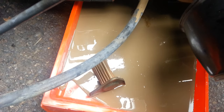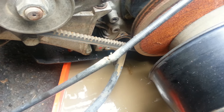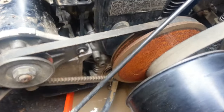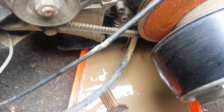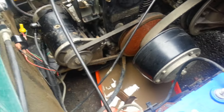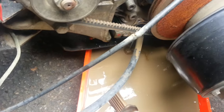Now that's some nasty looking oil. I'm not even sure how that much water got in, but the oil looked black on the dipstick prior to starting it, and then after we spun it over a few times on the battery, it turned kind of mocha colored.